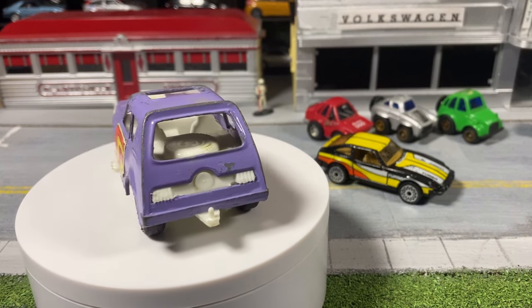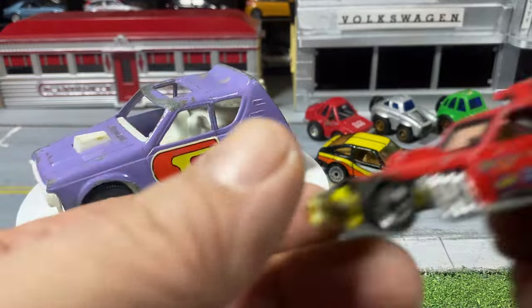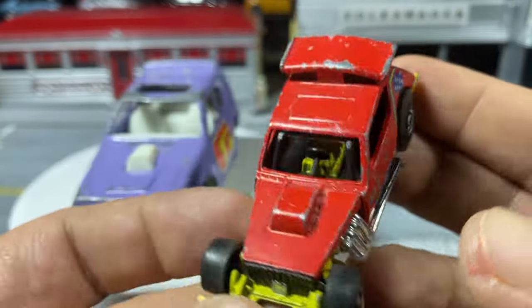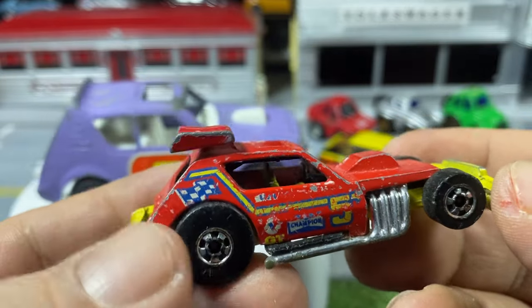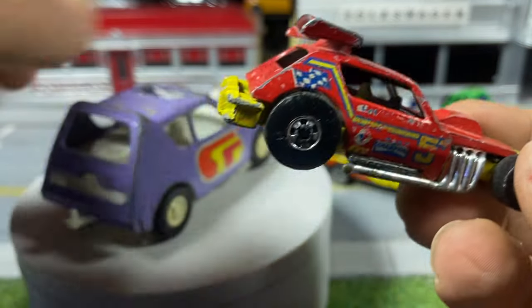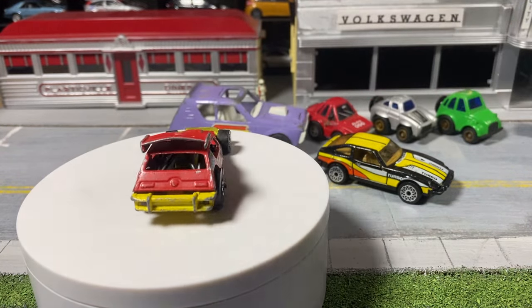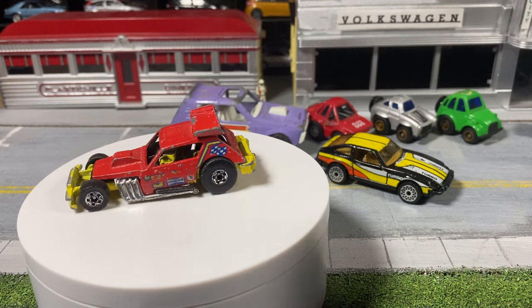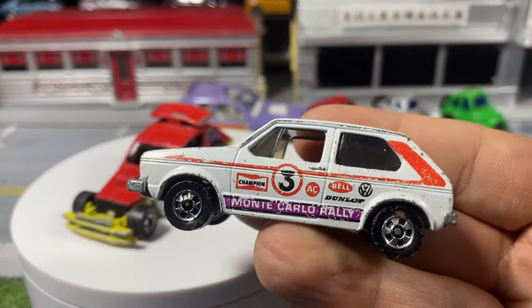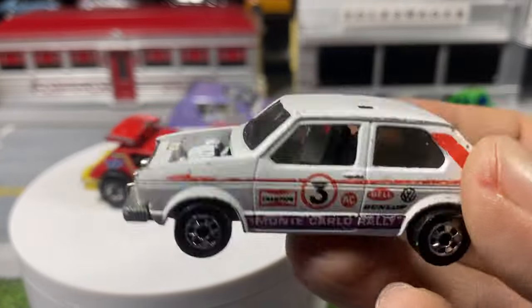Now we're into Hot Wheels in random fashion. A Greased Gremlin — I don't know where it is tampo-wise, but I don't have an original Greased Gremlin. I only have the spectraflame one that came out of a Real Riders set from a Walmart exclusive set. So always good to have a Greased Gremlin. I think I'm going to keep it as is — if I find one in way worse condition I might customize it.